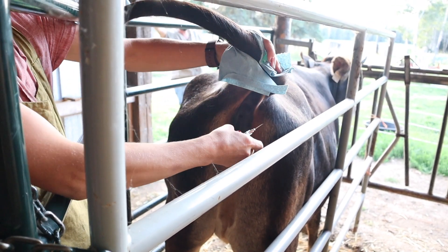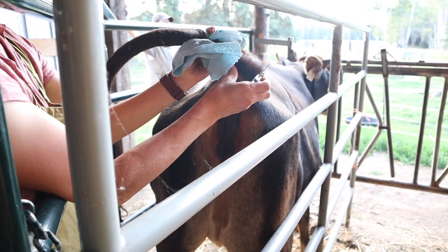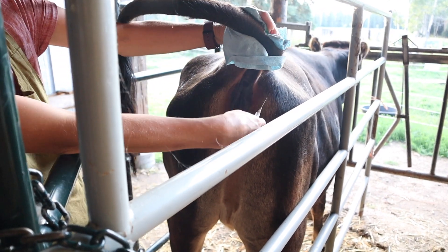The trick here is instead of using a vacuum tube, which are really annoying to use, we're using the syringe like a vacuum to get the blood out.